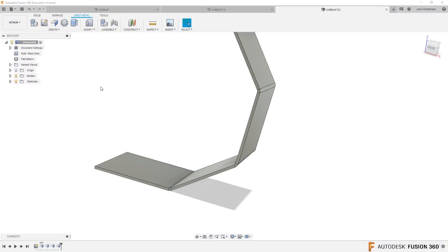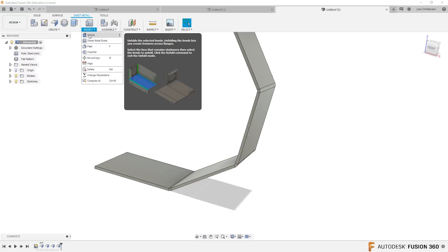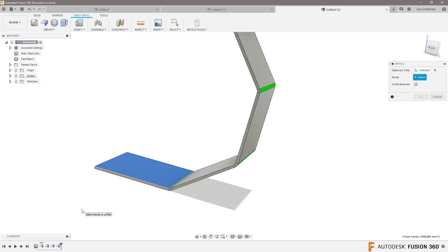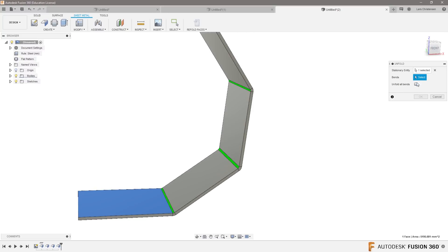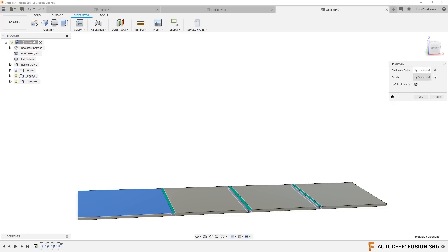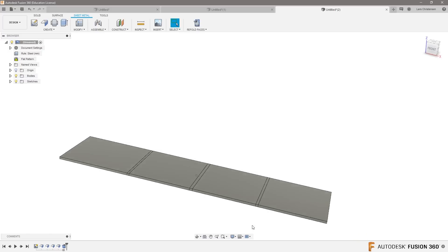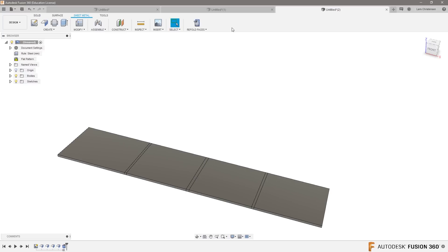The trick is: instead of using flat pattern, go into Modify — there's an Unfold command. How would you know? Select the stationary face — it's like the same one as I did before for the flat pattern. Then it will look for all the bends and you can just say 'Unfold All Bends' if you don't feel like selecting all of them. Now you'll see that it becomes flat and it's in a full unfolded state.